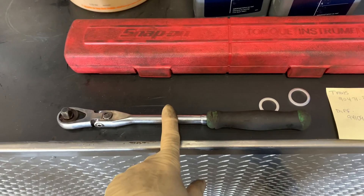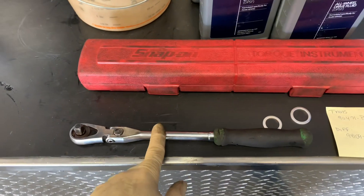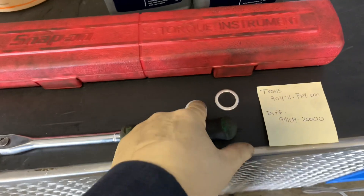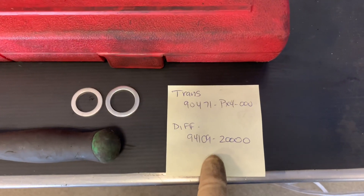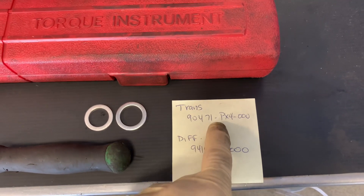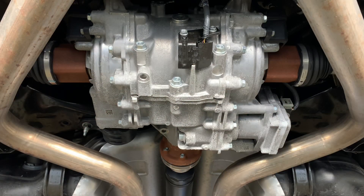You also need a long 3/8 drive ratchet to crack the plugs loose, and a torque wrench to get them to 35 pound-feet of torque. If you don't have a torque wrench, just use a shorter ratchet to tighten — they do strip easily as the case is made out of aluminum. Also, here are your two crush washers — make sure you replace them every time, don't cheap out. The part numbers for both crush washers are shown here; this is the drain part number and this will be the fill.